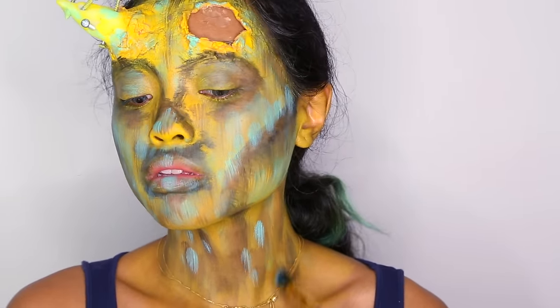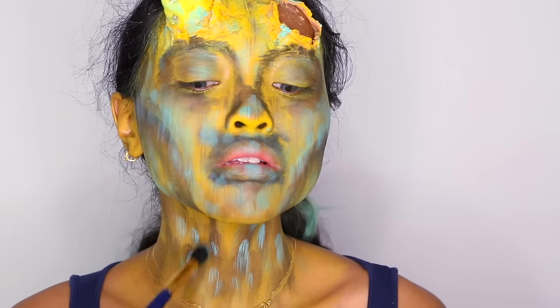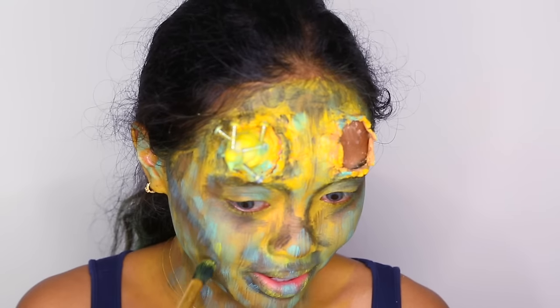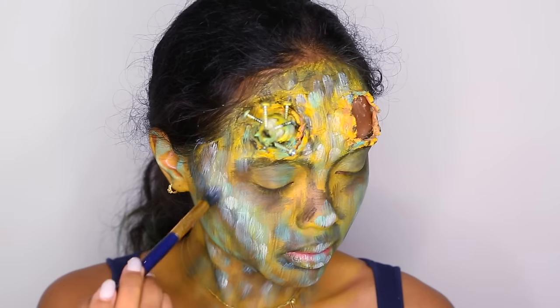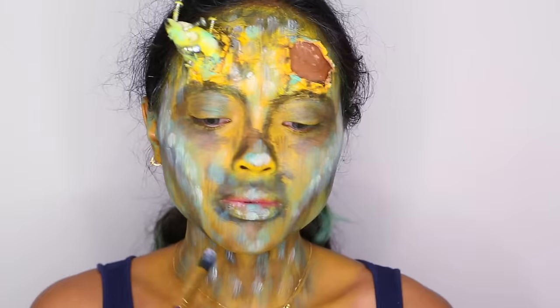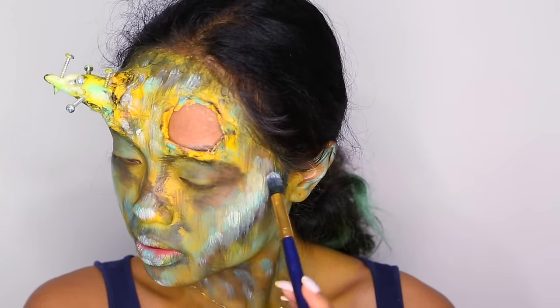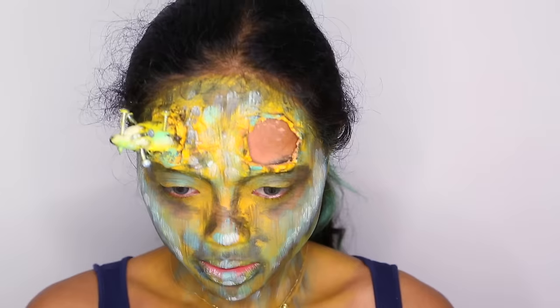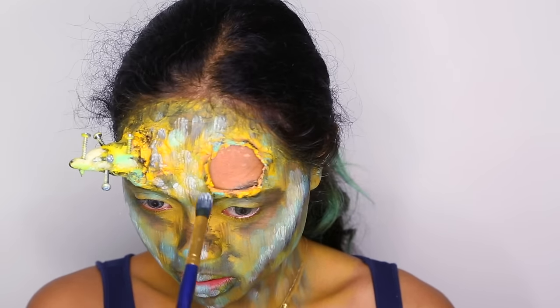At this stage it doesn't look really good, but believe me, it will look much better later on. This look is horrible. I'm a failure. Onto the white now — I'm using it as a highlight, where I would usually highlight my face if I were doing a beauty makeup. And this is when I started to realize, okay, this is actually not going to be so bad. So let's just keep on going.